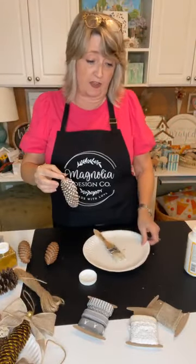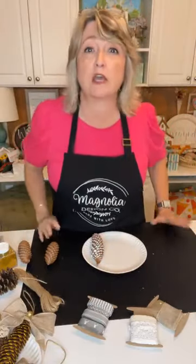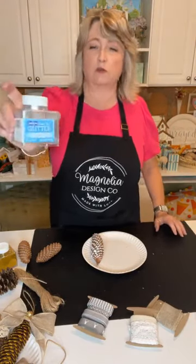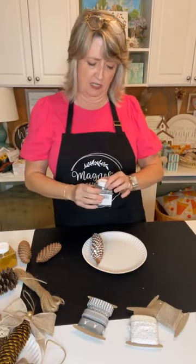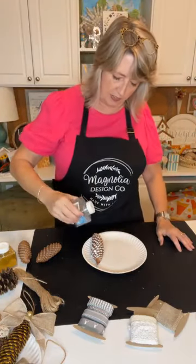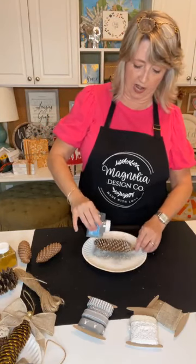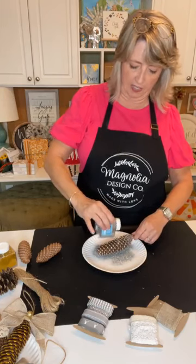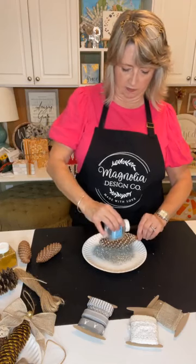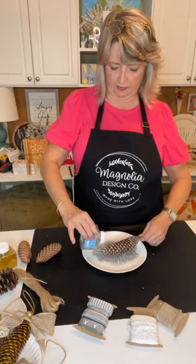This would be a super fun project to do with kids — really, really fun. Do cover your area because you will have glitter everywhere. I'm going to use my silver since it's my favorite. These Sulin containers have a shaker top, so I'm basically just going to do this on a paper plate so I don't waste any glitter. Whatever doesn't stick to my pine cone goes back into the container. Be generous with sprinkling at this stage.